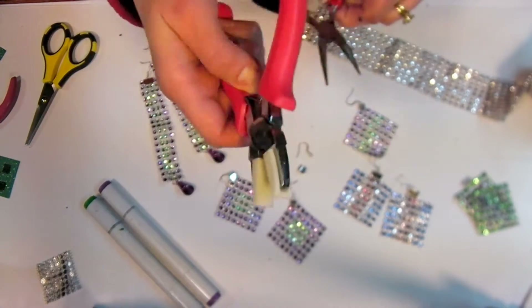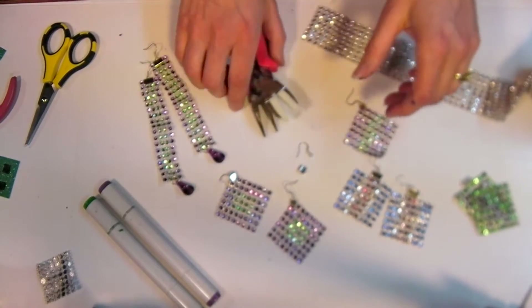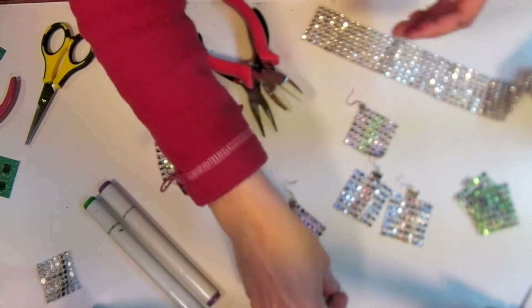You will need a pair of nylon jaw pliers and a pair of regular pliers for your earrings, and also a ribbon crimp and an ear wire — one of each for every earring you want to make.